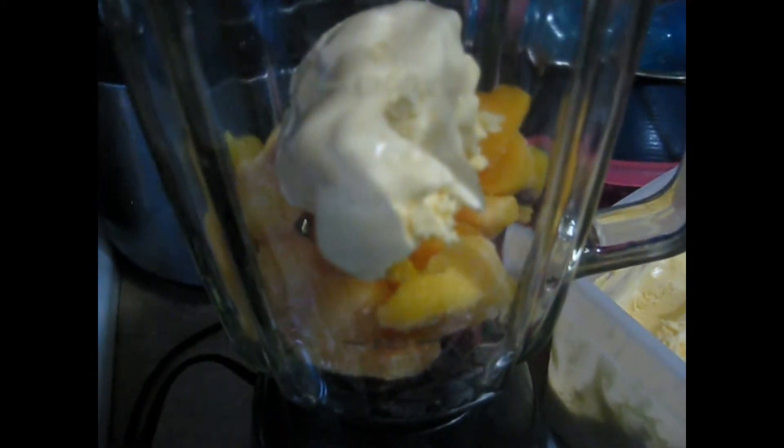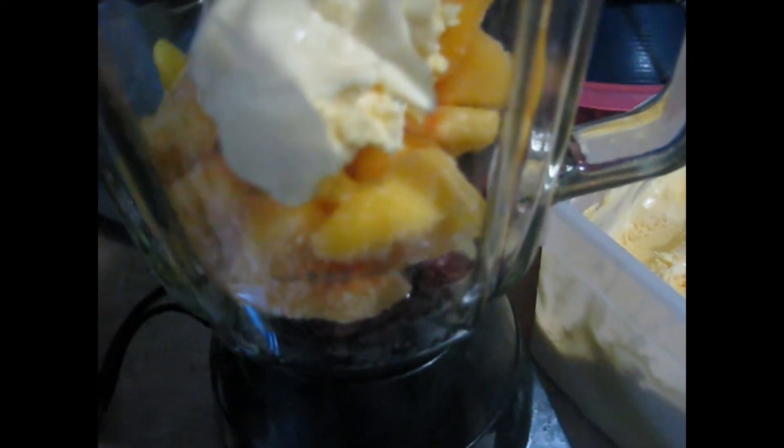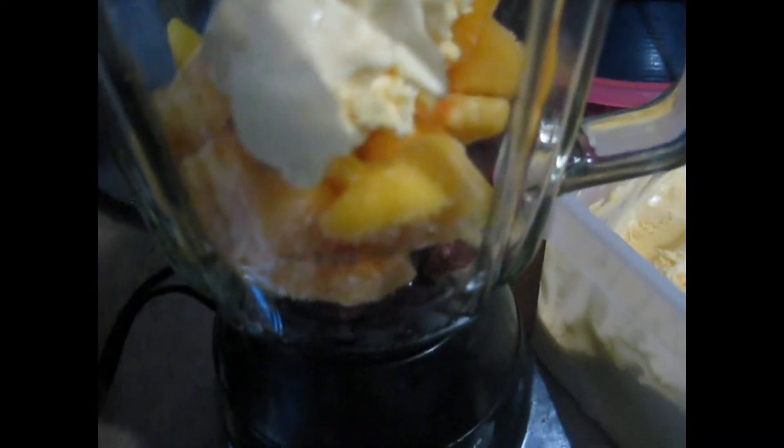I put everything in the blender. You need just a regular blender — you don't need no smoothie maker or ice cream maker. Put everything in here with the ice and everything, and you hit the chopper crush button.